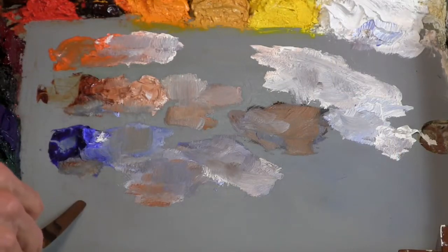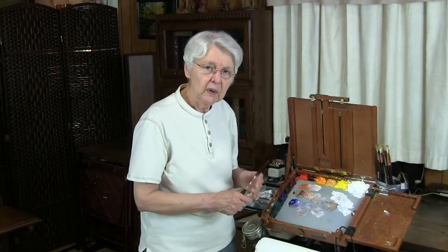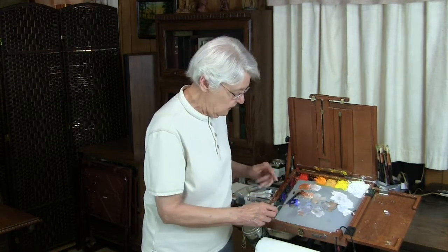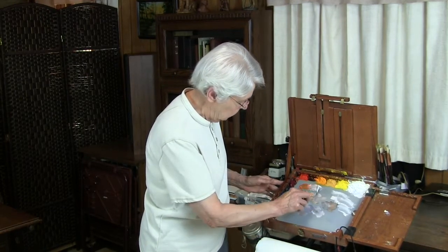Now, this palette hasn't been sitting all night — it's one that I just finished using a little while ago, so it'll be a little different, but the principle is still the same. First of all, you want to clean away all the excess top paint, and that's easy enough to do when you've just finished the palette, just using a palette knife and scraping the paint away.